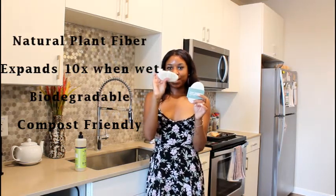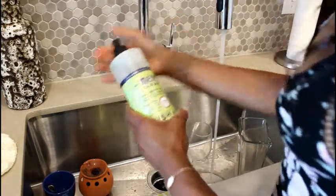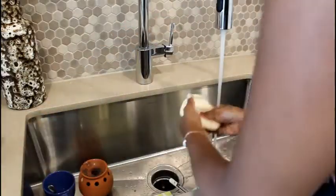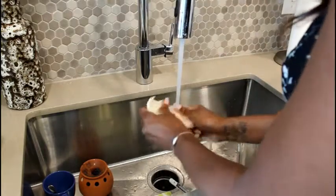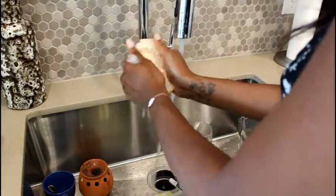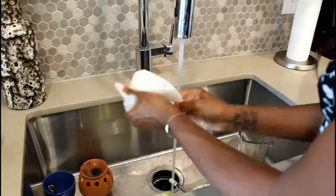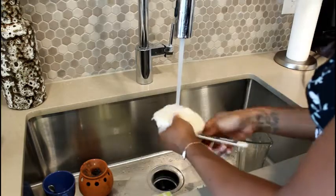I'm going to show you guys how well it works — this is my first time using it. Getting my water on, doing my dish soap. Just wet it a little bit. It's pretty soft once it's wet. I really like the texture. It's rough enough to get those stains and hard bits off your dishes.